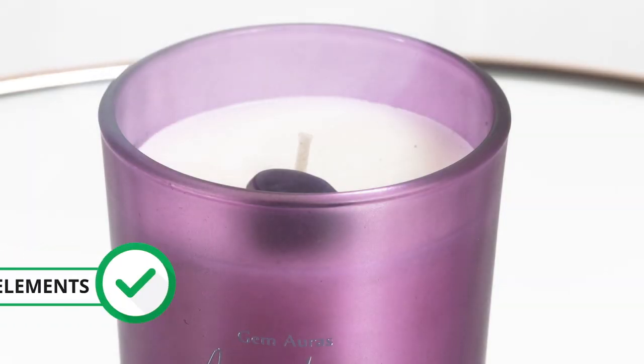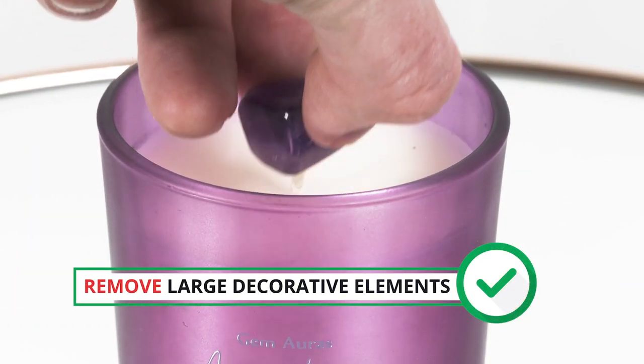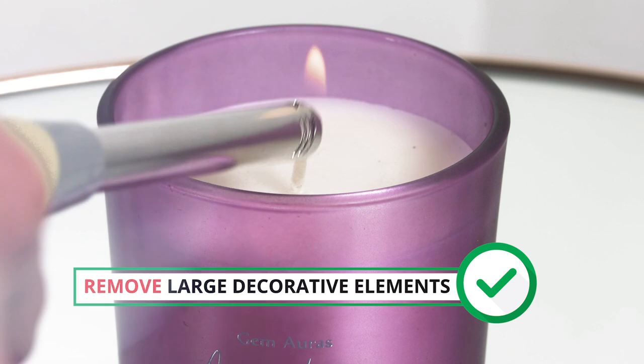Before lighting, remove any large decorative elements, i.e. large tumbled stones, before the first burn.